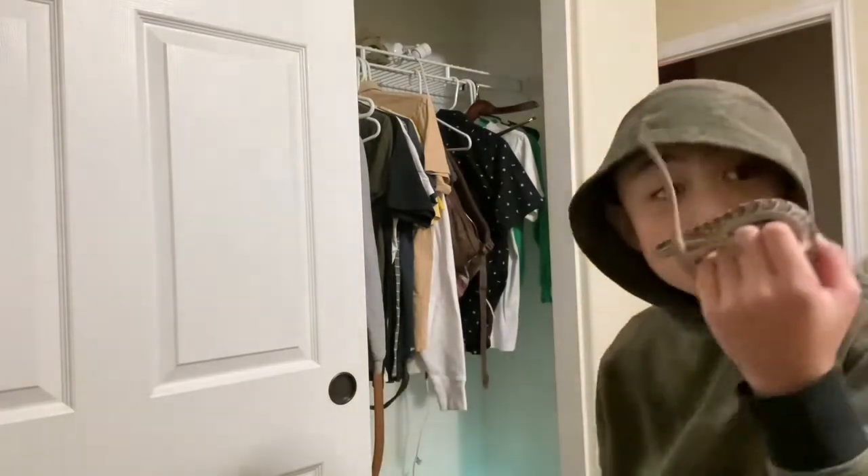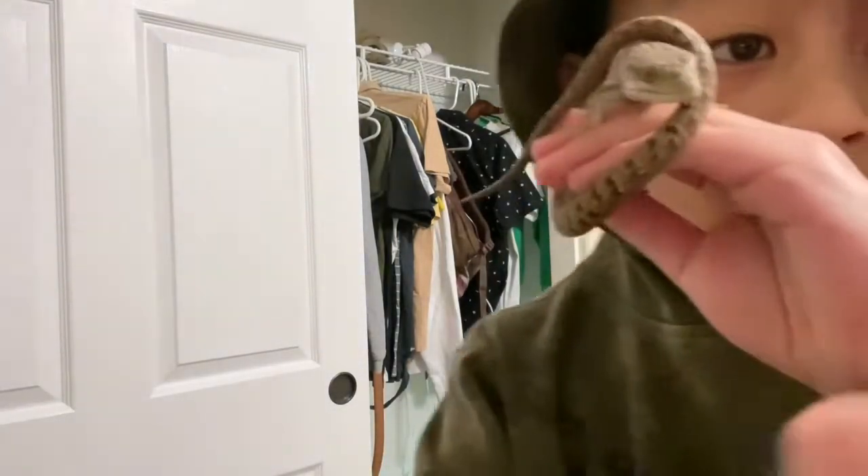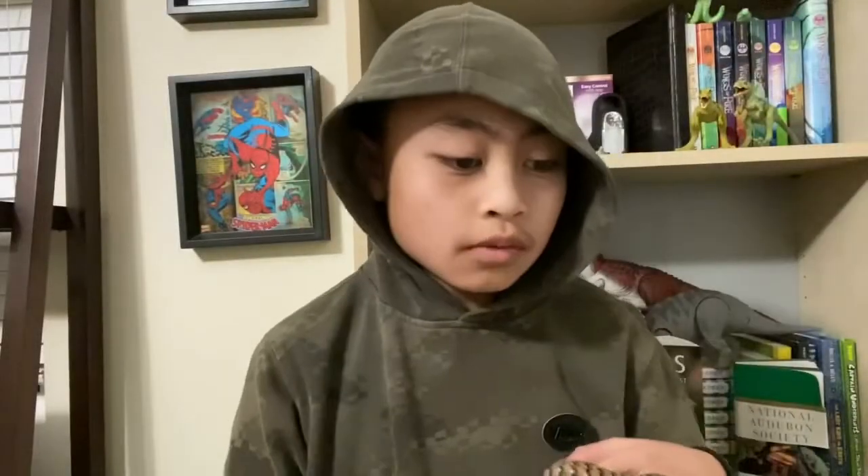Here is my alligator lizard Noodle, and this is her 20-gallon long breeder tank with a hammock, a hide, and the essentials she needs. We'll get into all of that later in the video.